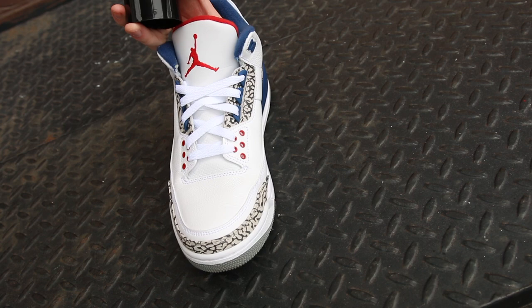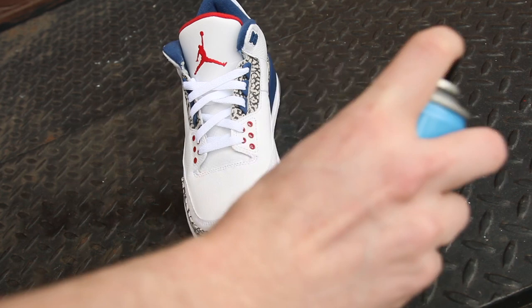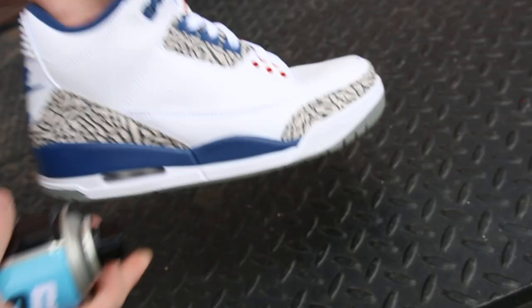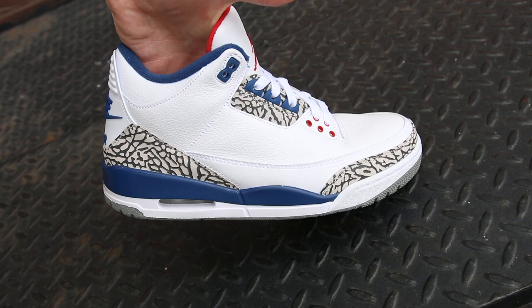I kind of do it the way I'd airbrush or spray paint something — I used to be a sneaker customizer so I have some experience with that. You definitely want to make sure you're hitting all the outside parts of the shoe: the leather, in this case the elephant print, the midsole, even the laces. Get both sides, the toe box, the heel tab — pretty much anything you want protected. A really great thing about this spray is that even though you're putting a layer of protectant over the shoe, it doesn't change the finish at all — it's not going to get any shinier or more matte.